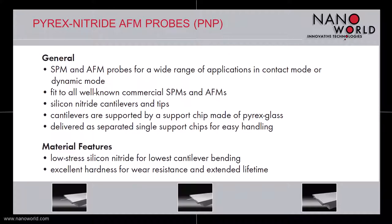The Pyrex Nitride probes combine cantilevers and tips made of silicon nitride with a support chip made of Pyrex glass. The probes are sold as separated single chips, which makes handling much easier than when delivered in stripes. Silicon nitride being a thin film technology, very thin cantilevers can be produced, resulting in very soft cantilevers.